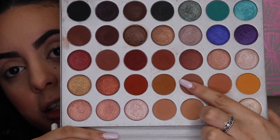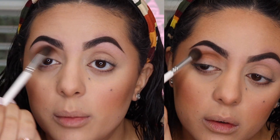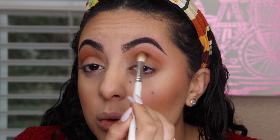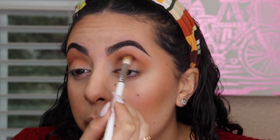I'm going to start off with a shade from the Jacqueline Hill palette, grabbing that on my JH30 and putting it in windshield wiper motions on my crease. Then I'm going to go in with another shade from the same Jacqueline Hill palette, grabbing that on my JH32, and putting it right in the socket of the crease because I do want to deepen up this look.